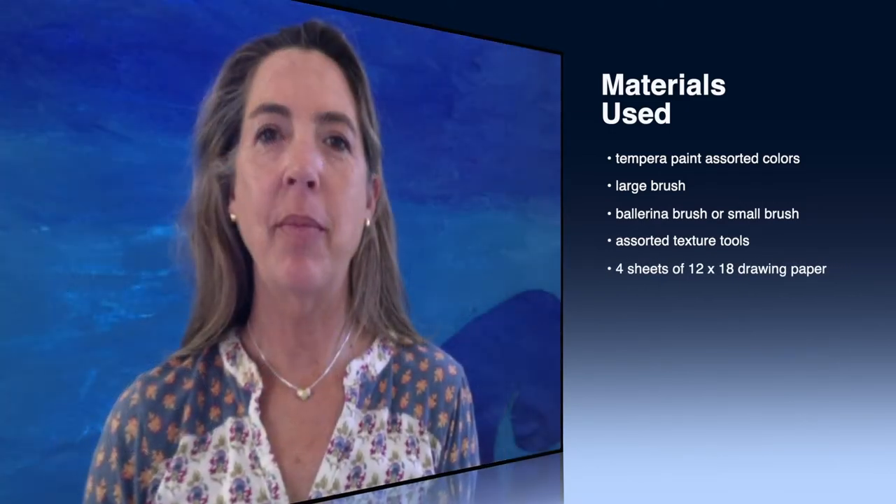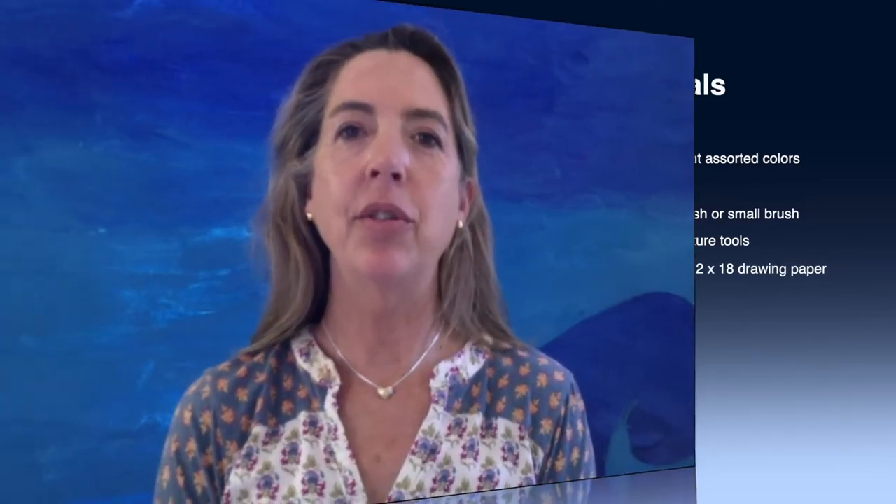This is Mrs. Ott and I'm really happy that you are here to create something really cool today. Today we will be making painted paper, which is basically an abstract painting. There are some illustrators and artists that use painted paper in their creations, which is what we're going to be doing. The first step is to make a few different papers, and then next week I'll come back with a different way to assemble them together in a collage.